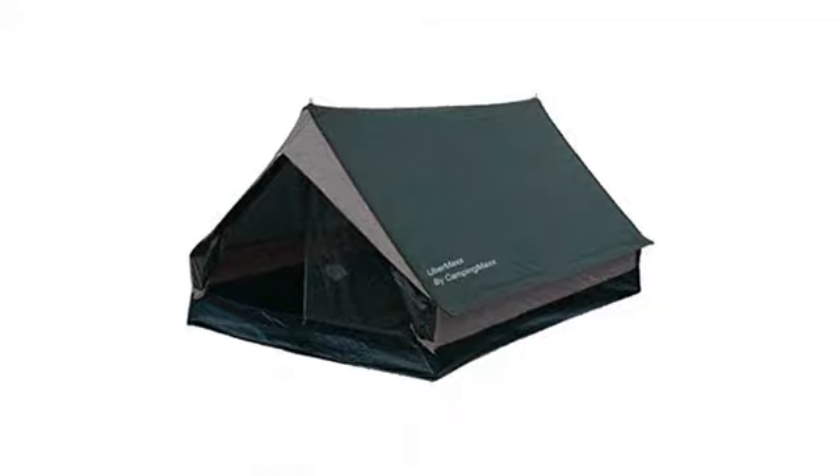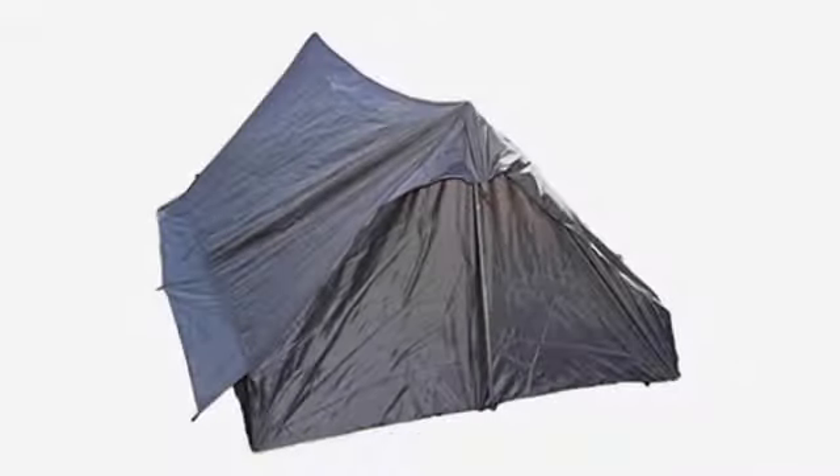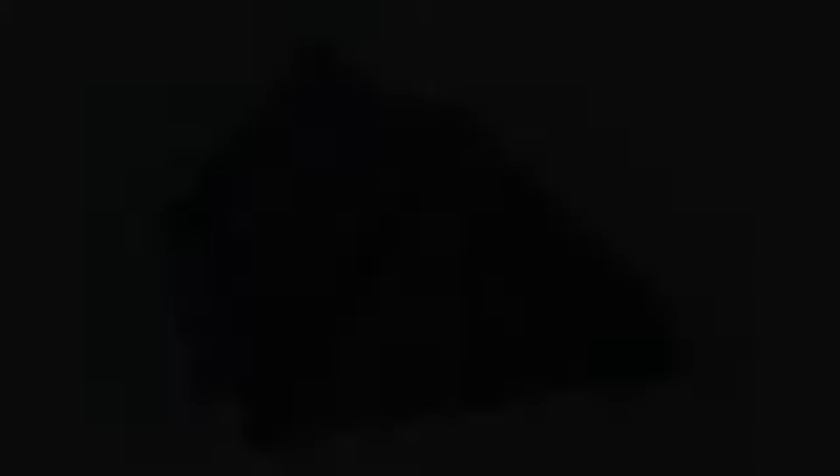Love the fact it has a floor in it. It's good.